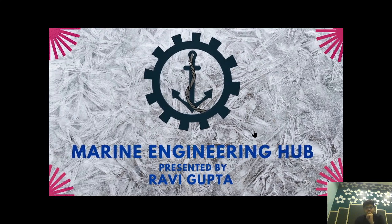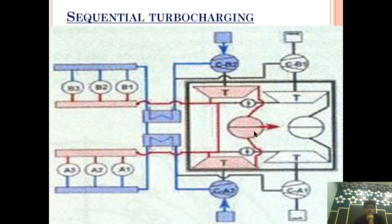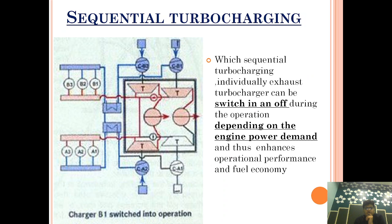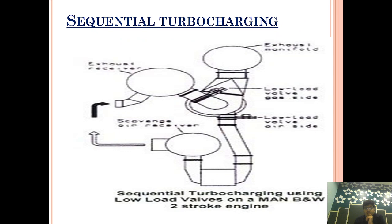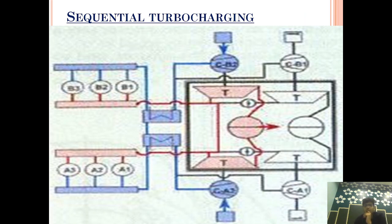Welcome to Marine Engineering Hub. This is our director Ravi Gupta. Today we are going to talk about sequential turbocharging. This topic is mainly asked in AMEO Class 2 and sometimes in Class 4. We will see why we are using sequential turbocharging, how it is beneficial, and how it works.